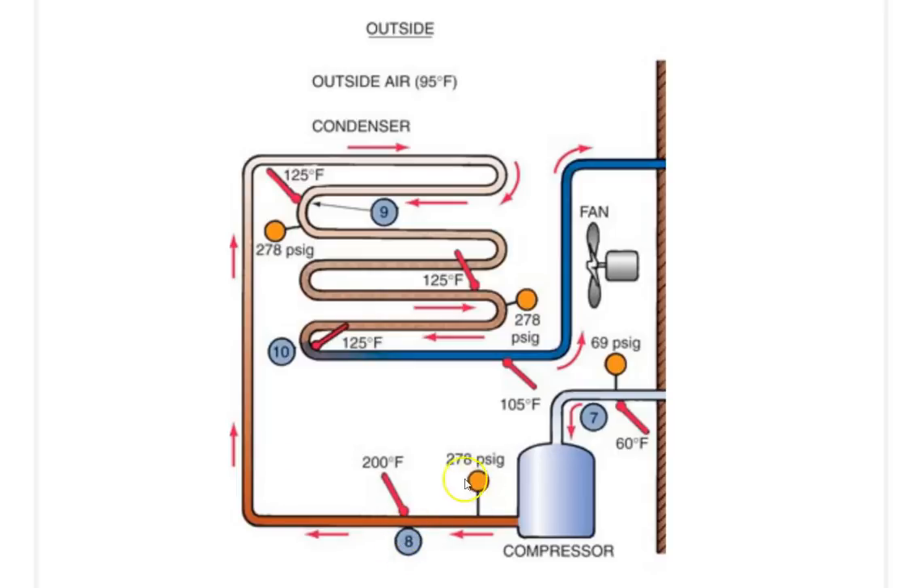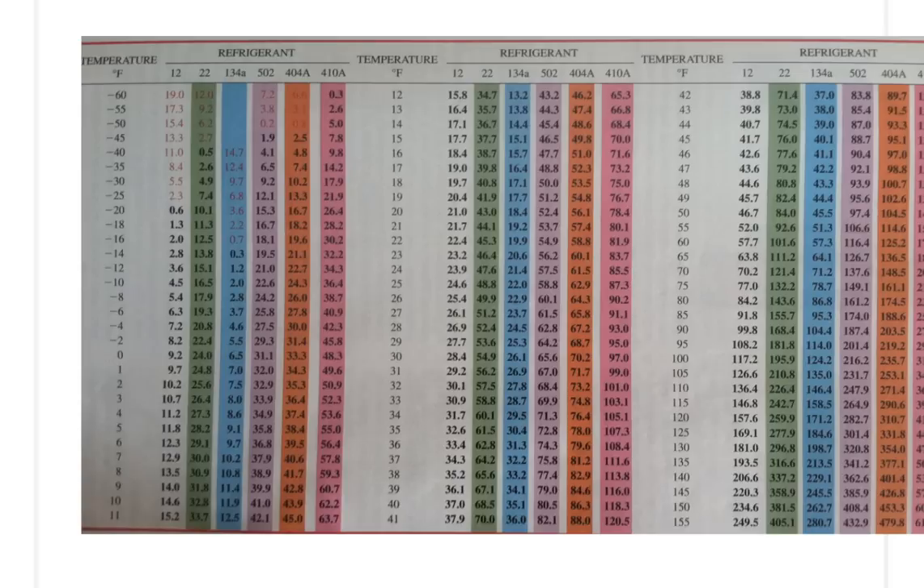Now let's take a look. We have 278 PSIG pressure. Let's see what the condensing temperature is for 278 PSIG. We are using R22 refrigerant, which is this column right here. We go over and find 278 — there's 277.9, which is 278. Our temperature is in this column here, and our refrigerant at 278 PSIG will begin to condense — change from vapor to liquid — at 125 degrees Fahrenheit.